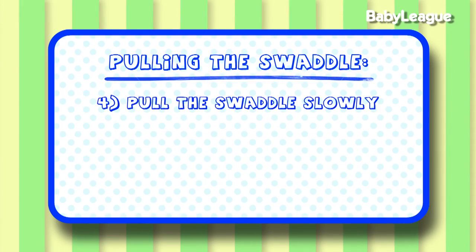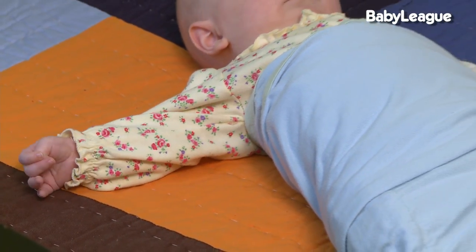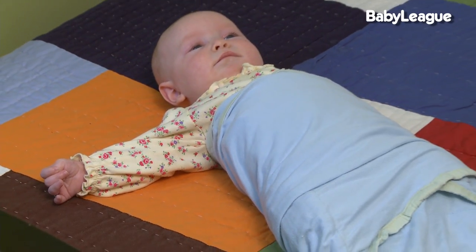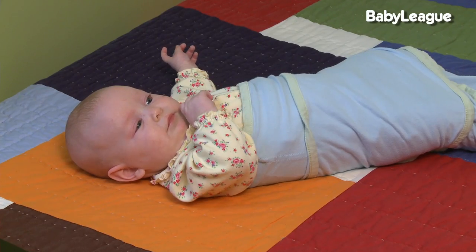Number four, you can pull the swaddle slowly. What I mean by that is there's a progression you can make to help them learn how to sleep without the swaddle. The first step would be to have one arm out of their swaddle for naps, then one arm out at night, then two arms out for their naps, and then two arms out at night. Then you can go ahead and pull the swaddle and they'll slowly adjust to that transition.